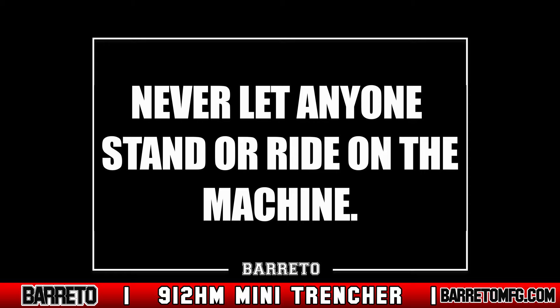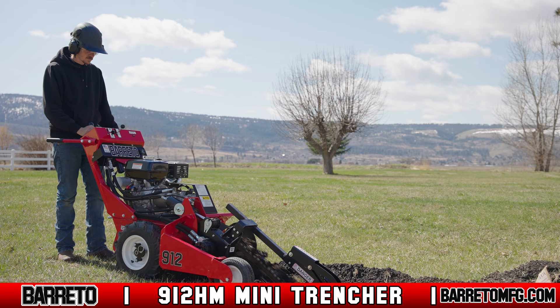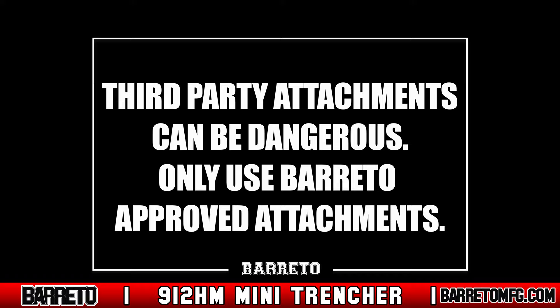Never lift the trencher over any person — if the trencher tips, that person could be crushed. The 912 HM is designed for trenching in normal ground for depths of up to 24 inches. Frozen or hard-packed soil, or soil with high clay content or larger stones, should not be trenched.